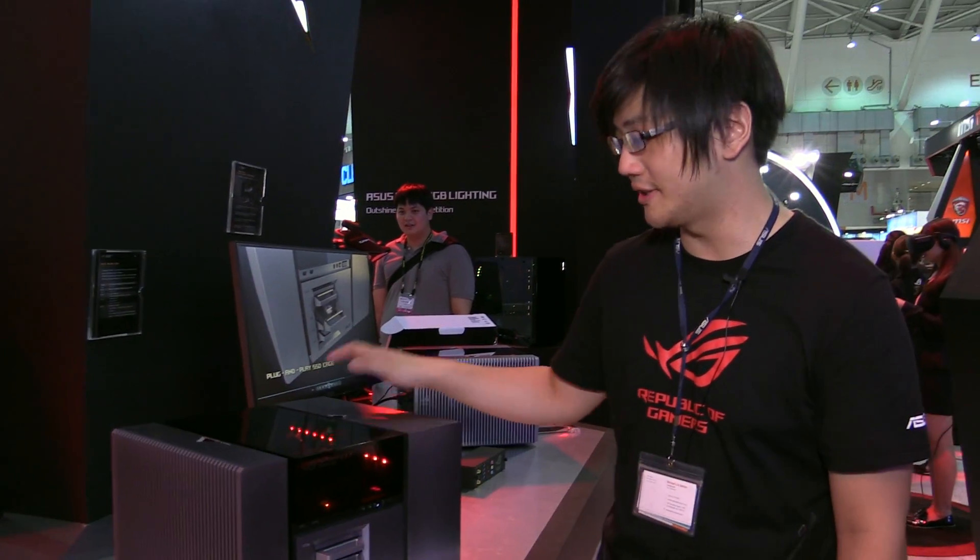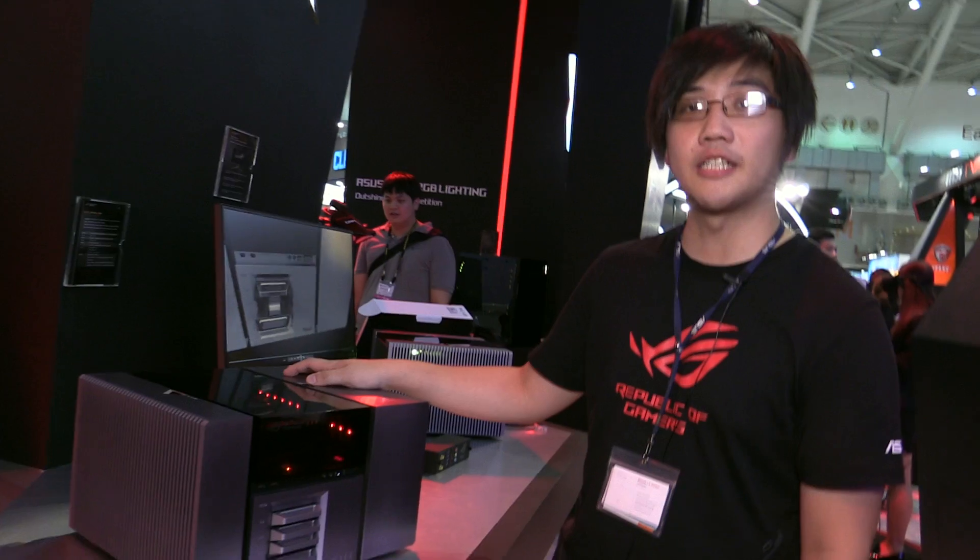Hello, this is Jonathan Chu, ASUS ROG PM, and I'm here at Computex 2016 to introduce to you our newest proof of concept, Project Avalon.